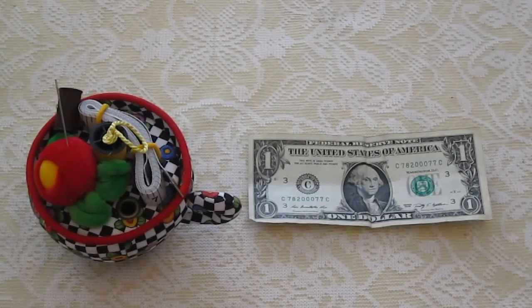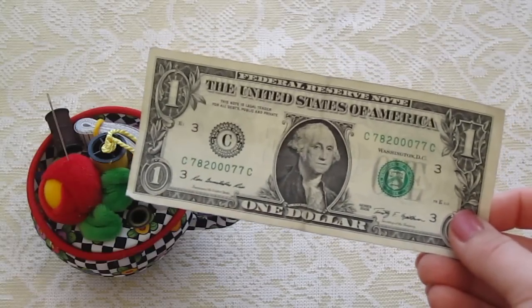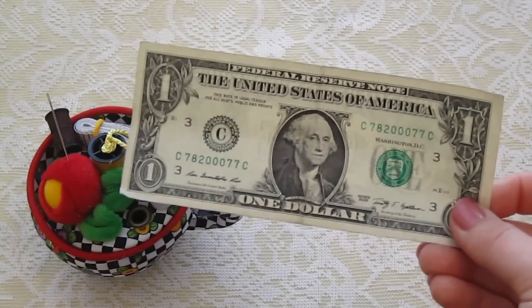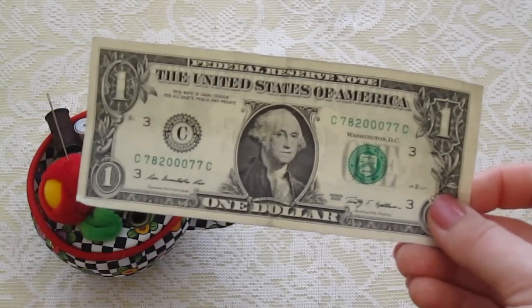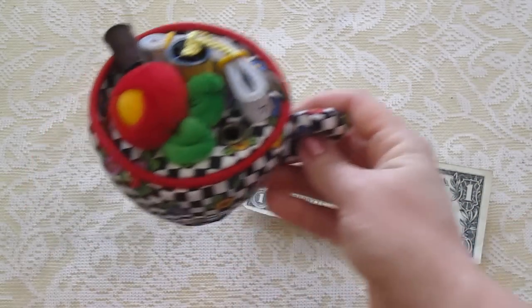I decided to help Panda because she's being very nice to us — she's not being obnoxious or mean like she can be — so I've decided to help her with this month's Panda Pranks video. You're going to need a dollar bill, or any denomination — you could do a five, a ten, a twenty, whatever you want. We're just using a dollar because it's easy.